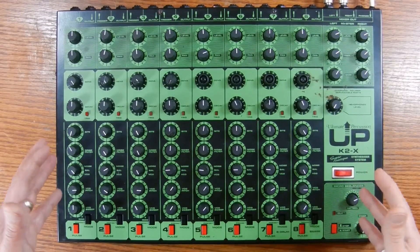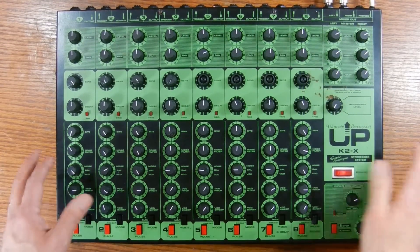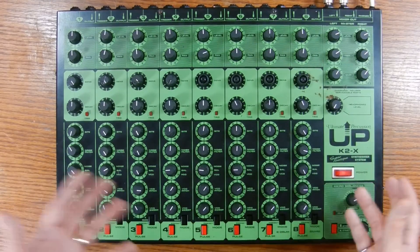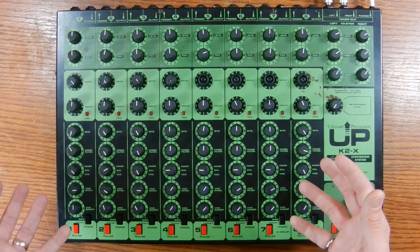Before I start, I should let you know that I'm presenting the parts of this video out of order. I've actually already done the voltage conversion, but I wanted to show the front panel and the sounds before I did that. So I'm showing this section of the video first, even though I filmed it last.